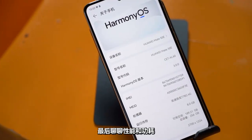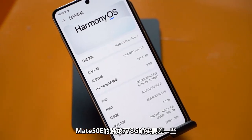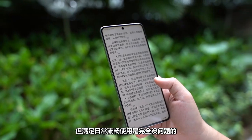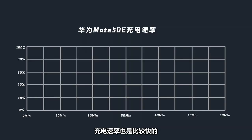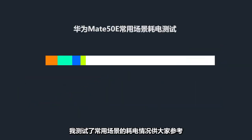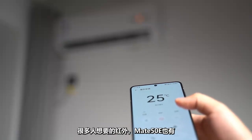Regarding performance and power consumption: compared to the Snapdragon 8 Gen 1 in the other three Mate 50 models, the Snapdragon 778G in the Mate 50e is indeed weaker, but it's completely fine for daily regular use. Even playing games, a 30-minute session runs stably with very little heat — the highest back temperature measured was 33.7°C. Charging is 66W fast charge, though wireless charging is not supported. The battery size is 4460mAh, and daily use is no problem.